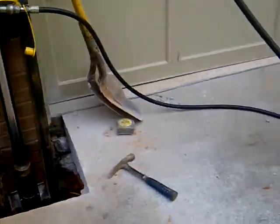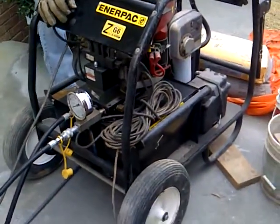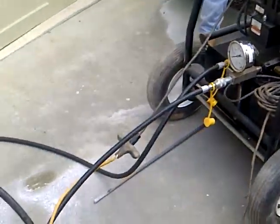This is the second part of our video. We now have everything hooked up to our machine. This is our Interpak power unit. It's hooked up.